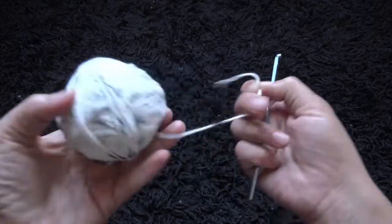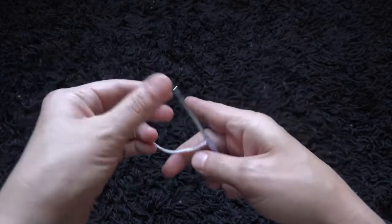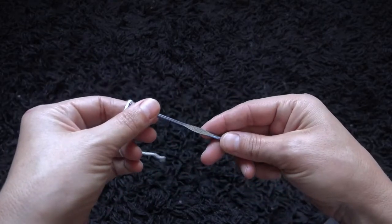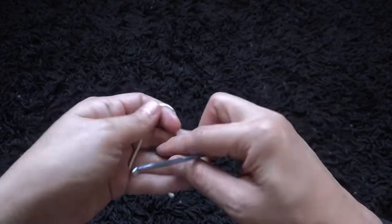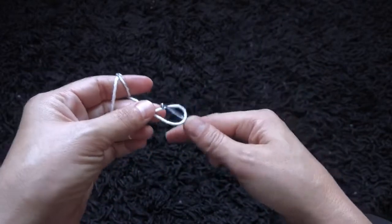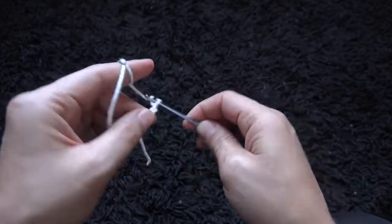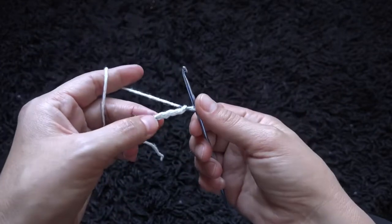For this video I'm using cotton in size 4 medium and the crochet hook in size 3.75 millimeters. I'll start by making a slipknot and then I'll chain 4.